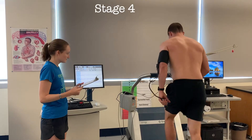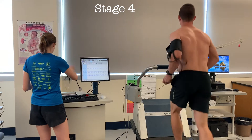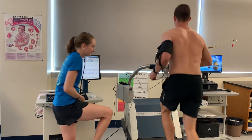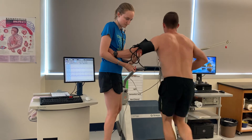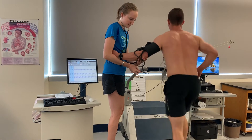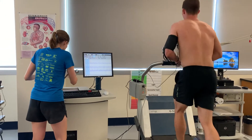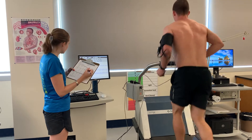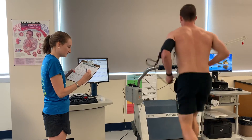Nice job. Start striding it out. We're two minutes into the stage, I'm going to take a blood pressure. Got 174 over 86. Doing really good. Heart rate is 156. How's your RPE? Probably 15. Awesome, doing great.